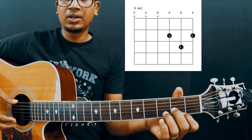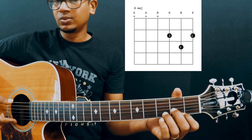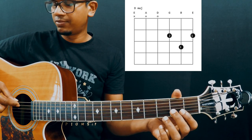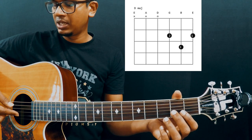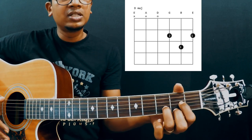It's a 4-string chord, so you don't have to play the 6th string and the 5th string. As you know, strings are numbered this way: 1, 2, 3, 4, 5, and 6 — E, B, G, D, A, and E. A lot of folks play the D chord in this way.